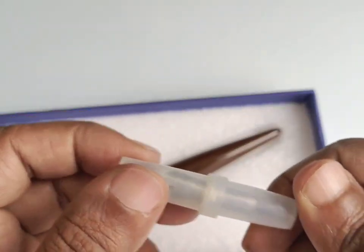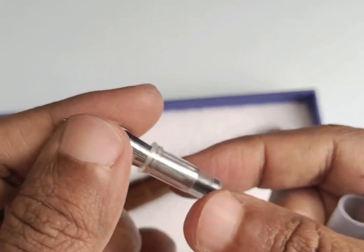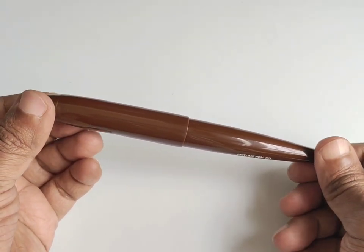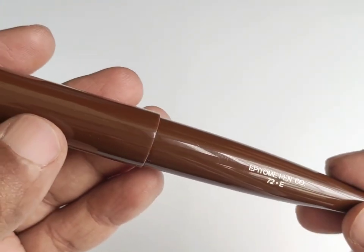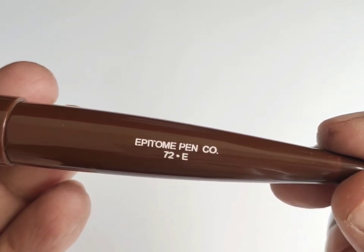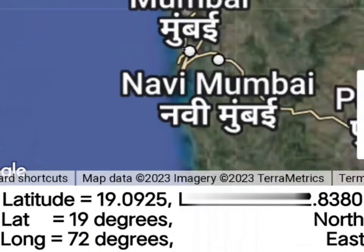Since the nibs of Epitone pens are too good and smooth, I have added one more extra nib with a broad point. This is a uniquely designed pen made with premium acrylic in a solid brown color. It comes with the imprint of the model name as 72 Degrees E. I understand from the maker that this pen is named 72 Degrees E since it is from the city Mumbai in India, which is at the 72 degrees longitude on the earth.